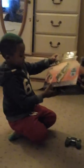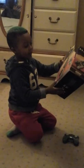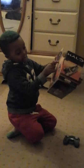Let's take it out. We're going to have the batteries in the remote here. This is where it came out from. It comes with this gun.